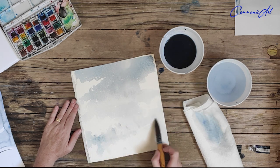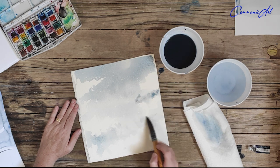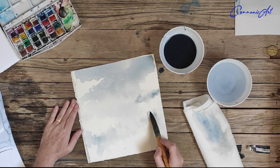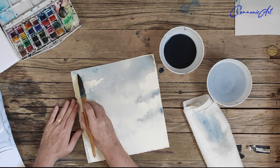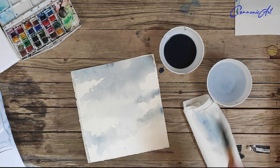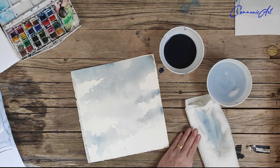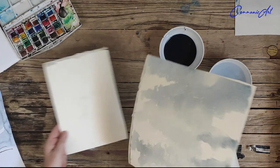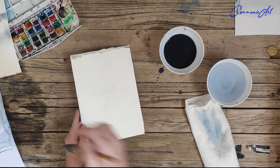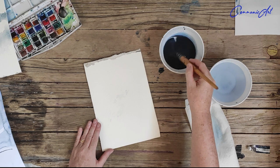As you can see here, I'm working wet on dry, which very simply means wet pigment — wet paint — on dry paper. It gives me just a little bit more control where I want some darker nuances in the clouds and some lighter areas. That is what we call a wet-on-dry wash.